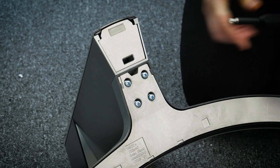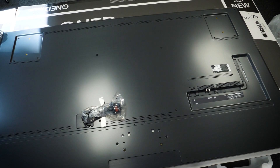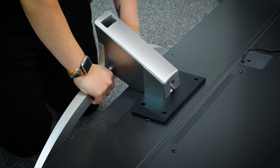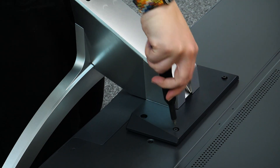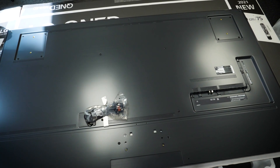You will need to attach the stand on the back of the TV, so make sure you carefully lie the TV face down on a covered surface to do this. Screwing in the stand was relatively simple, just slotting the two pieces together and fixing them in place with the 8 screws provided. Before I put it on the stand, let's take a quick look at the back.